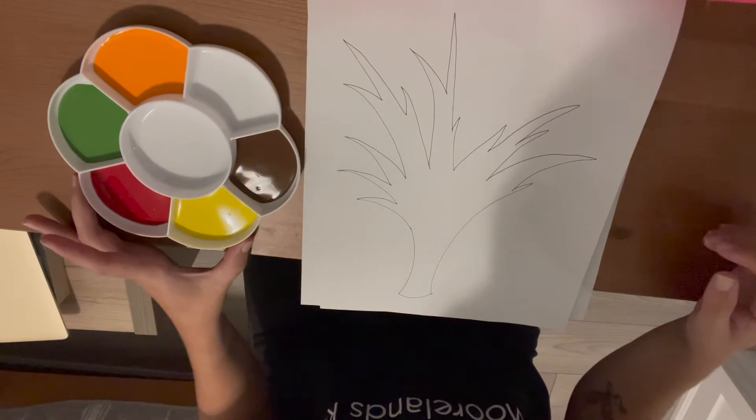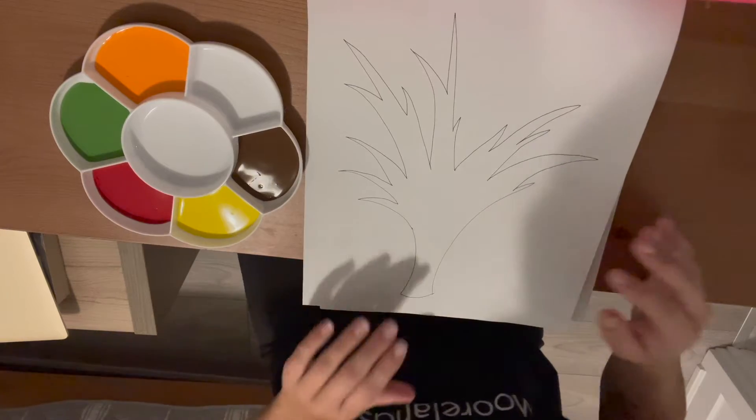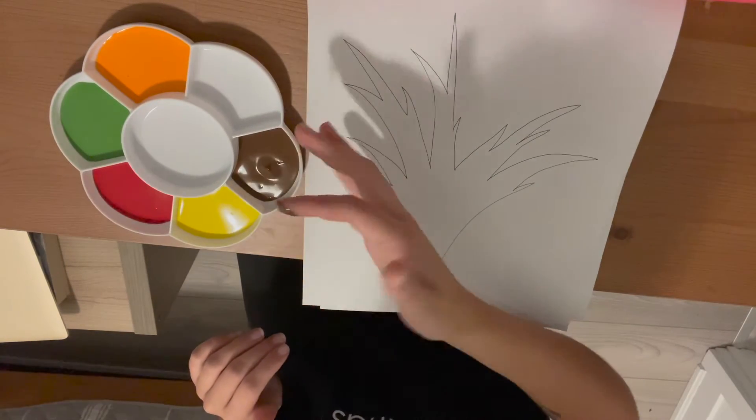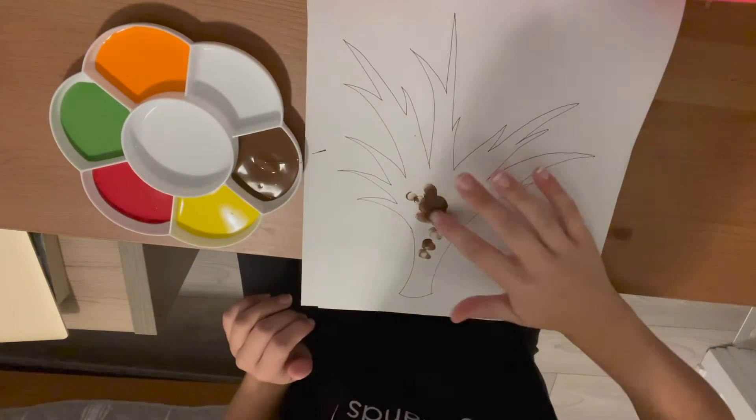So I've got my paint on the side ready to go and all I've done so far is draw out my tree trunk. The first thing I'm going to do is take my brown paint and lightly tap my finger in it and go all along my trunk, just like this.